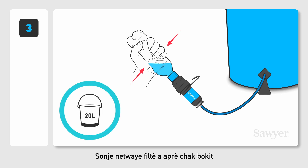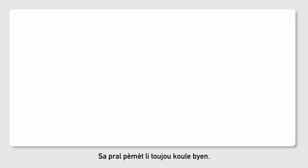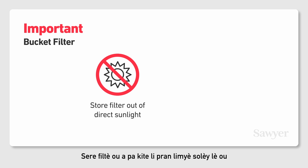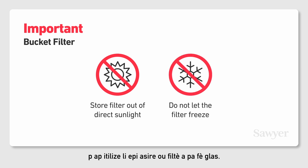Remember to clean the filter after every 20-liter bucket or at least once a day. This will help maintain the flow rate. Important: store your filter out of direct sunlight when not in use and make sure the filter does not freeze.